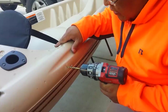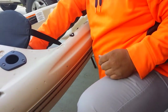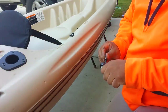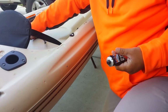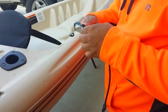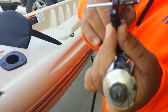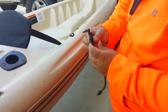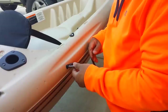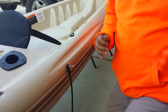Now that's done, you need to put this in here like so, and then put a little bit of silicone here so that we have some contact. Then we're going to put this in here and use the riveting tool.